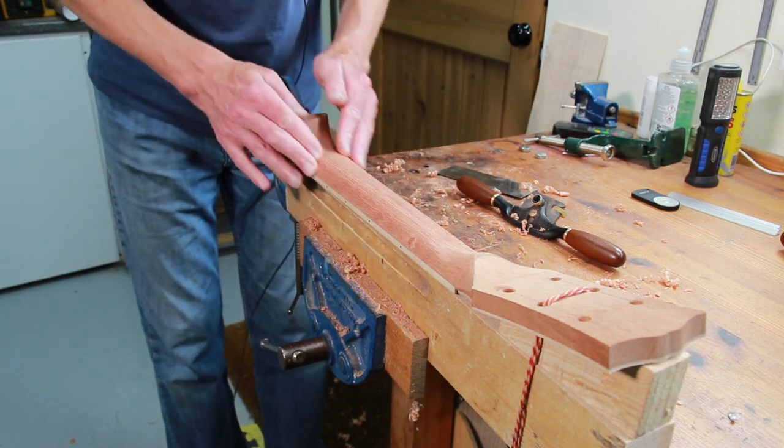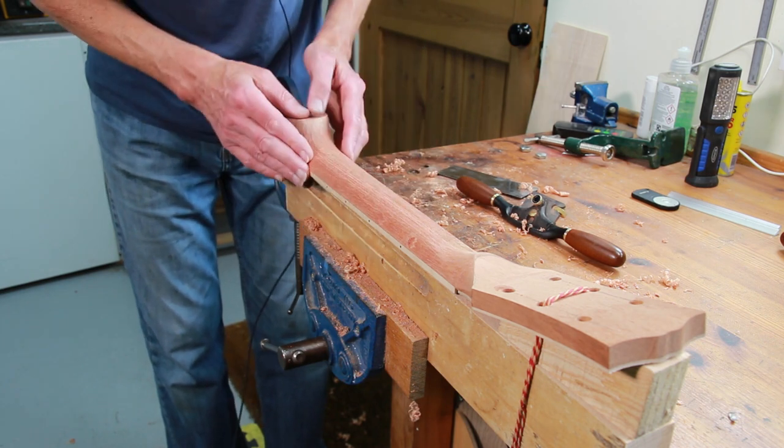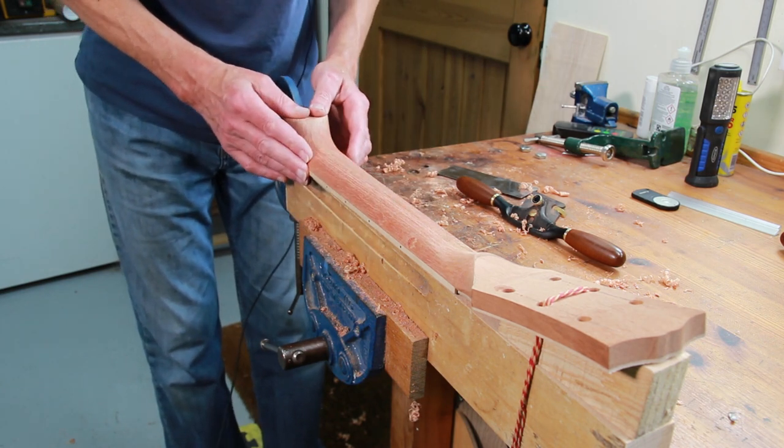Okay, so that's the shaping done with the spokeshave and scraper, and I think it's time for some sanding.